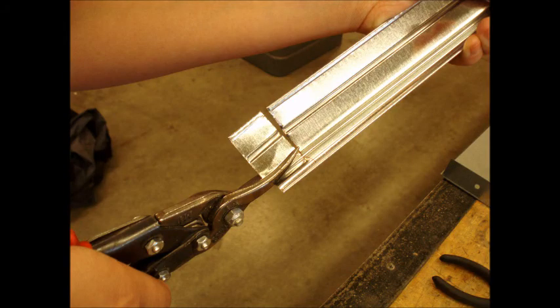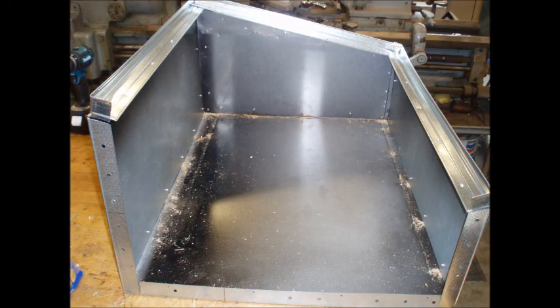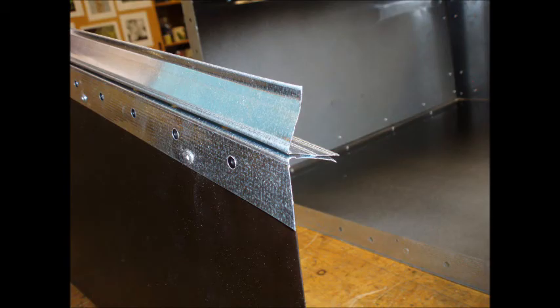The L brackets used for framing the tempered glass need to be cut. After all the cuts have been made, the oven is ready to be assembled, but one side of the oven should not be attached until the R-Max is in place. The L brackets are riveted to the sides of the oven, and the frame is riveted to the L brackets that are on the top of the oven.